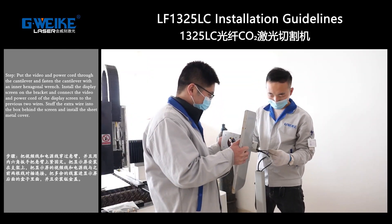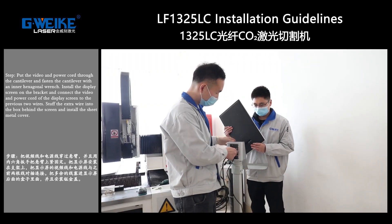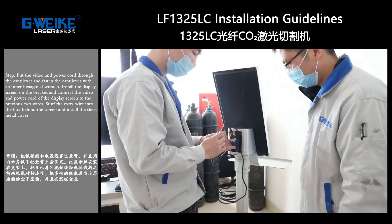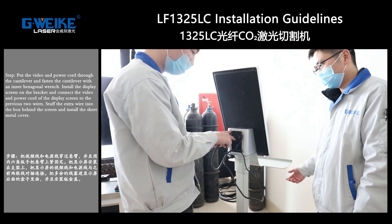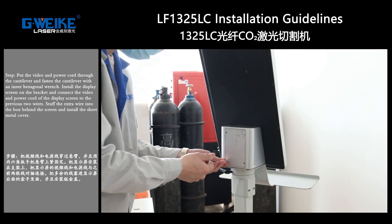Install the display screen on the bracket and connect the video and power cord on the display screen to the previous two wires. Stuff the extra wire into the box behind the screen and install the sheet metal cover.